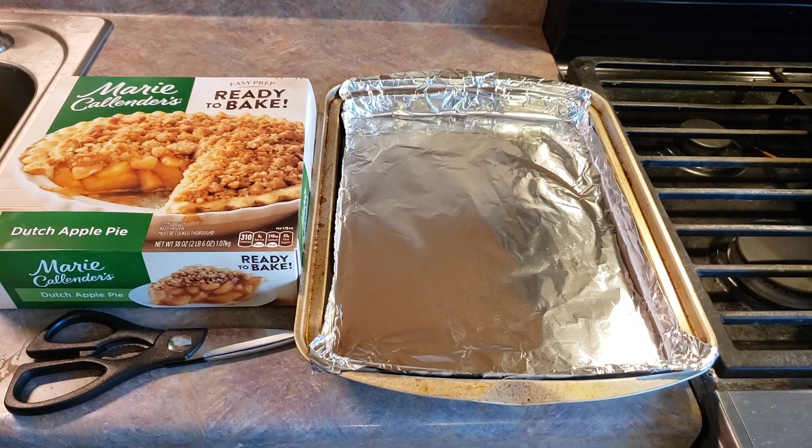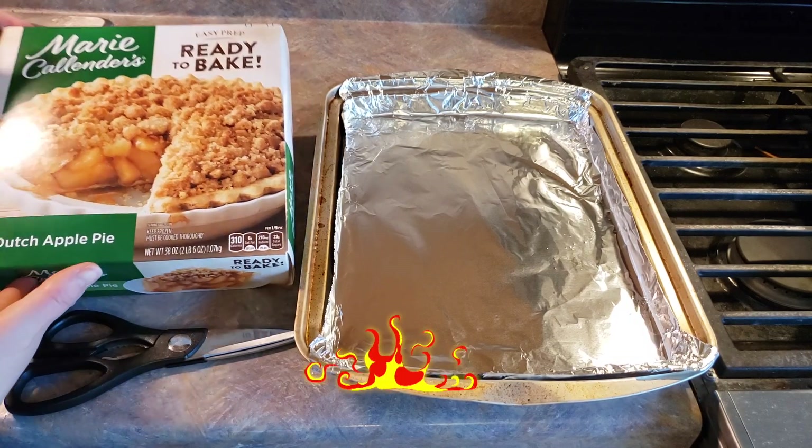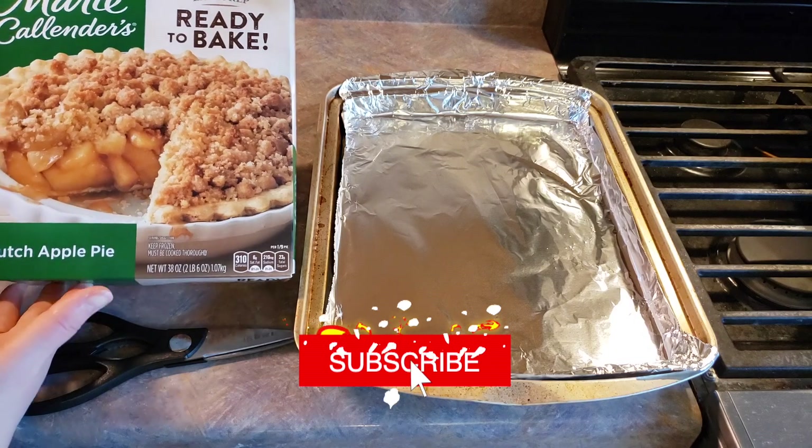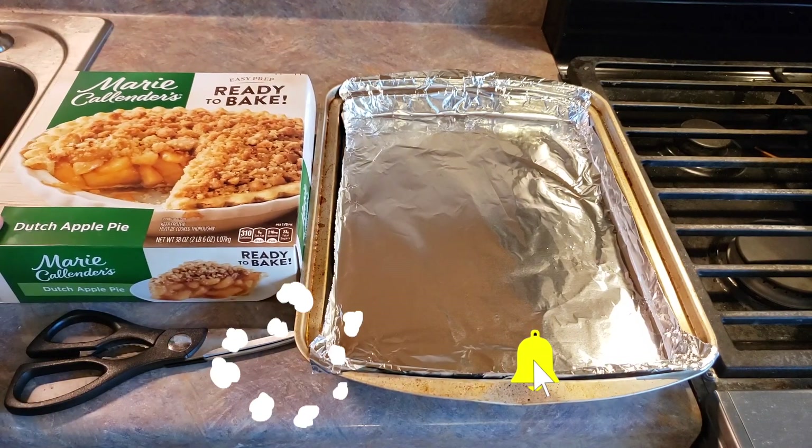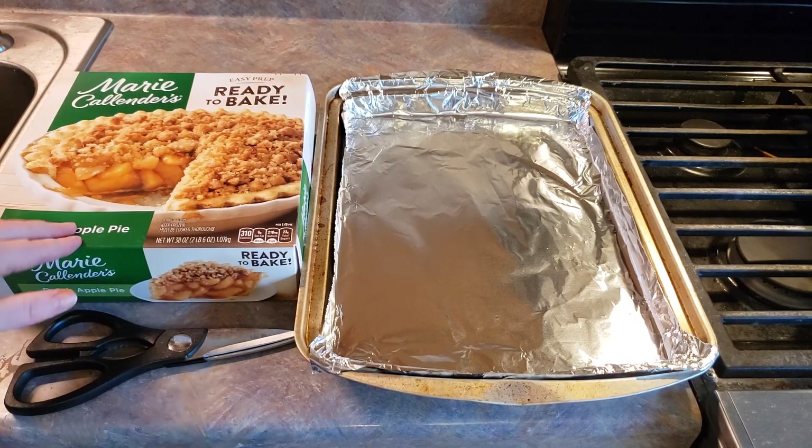Hey everyone, welcome back to Food Prep Inc. Today we're going to be preparing this Marie Callender's Easy Prep Ready to Bake Dutch Apple Pie. We've got everything that we need assembled here. It's quite simple. You just need your pie.